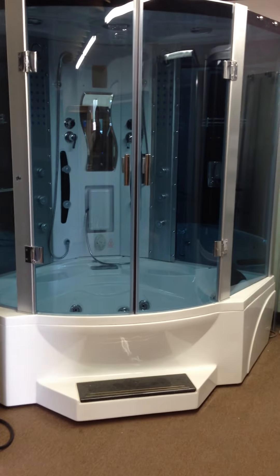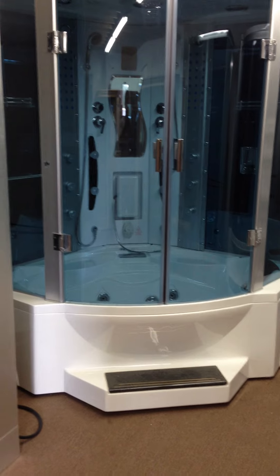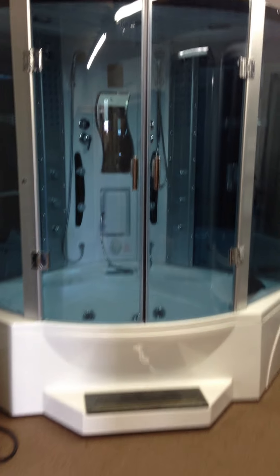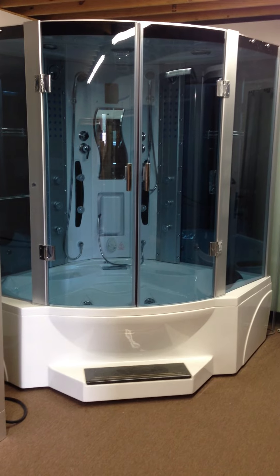Hi, this is Marty with Steam Showers for Less. I wanted to give you a demonstration of the 608P that we have in our showroom. So this is the 608P — it's a pretty good-sized footprint for a steam shower. It is a two-person steam shower.